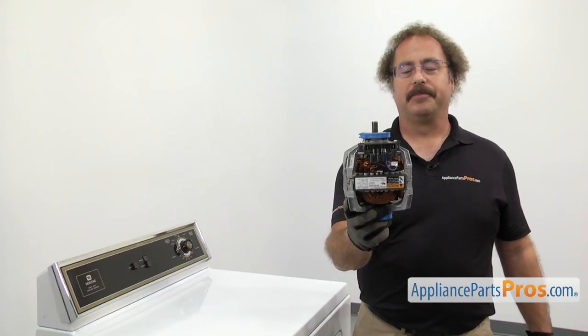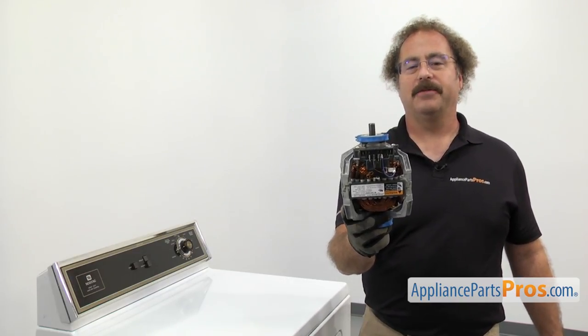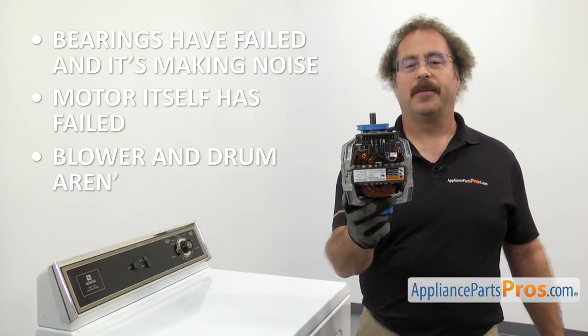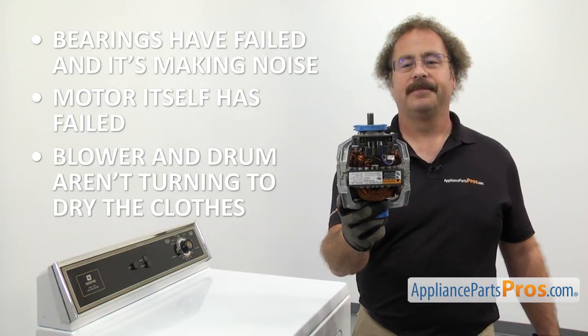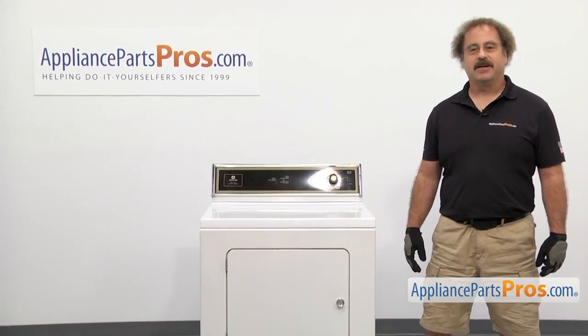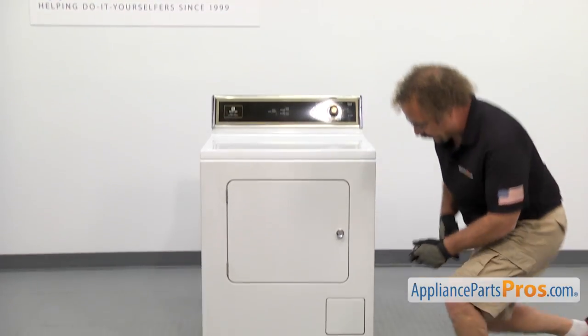The drive motor drives the drum and the blower wheel. The main reason you'll be changing it out is the bearings have failed and it's making noise, or the motor itself has failed and the blower and the drum aren't turning to drive the clothes. In order to change the part, we have to take the dryer apart. First we're going to take out the lower screws with a Phillips screwdriver so we can remove the front panel.